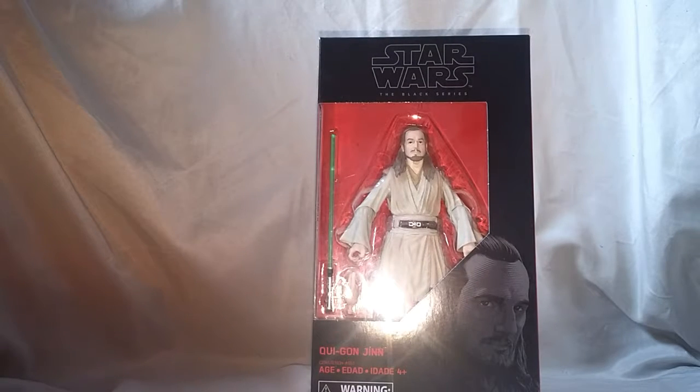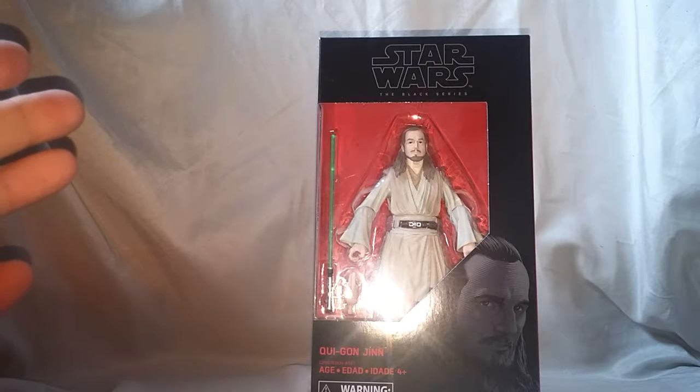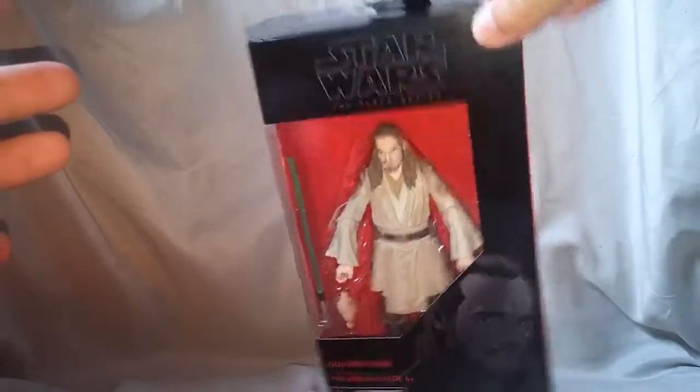What is going on everybody? Matitude22 here today with a brand new figure review. Today we are looking at the Star Wars Black Series Qui-Gon Jinn figure.